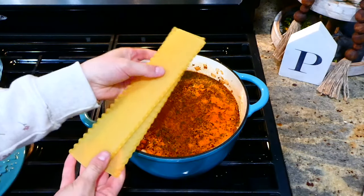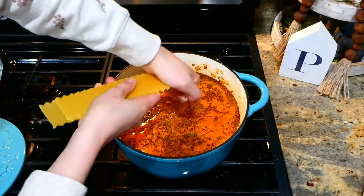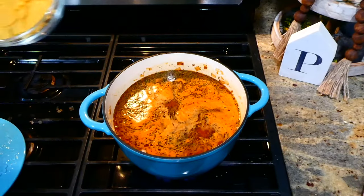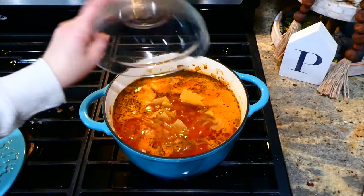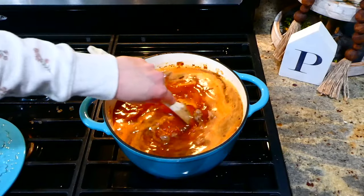Once my soup started to boil, I added nine lasagna noodles broken up into smaller pieces. You're going to stir this occasionally and let your noodles cook until they are to the softness that you like.